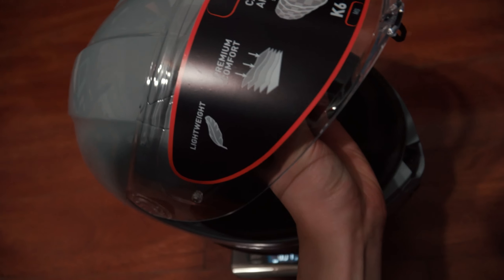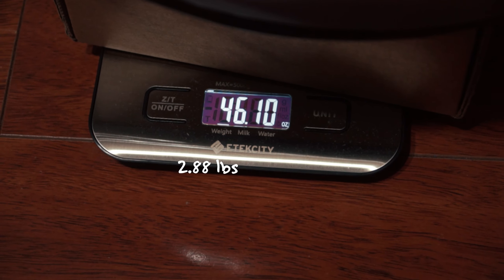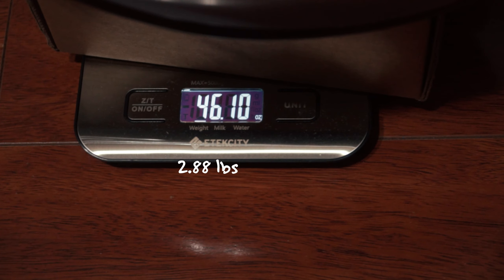Now we'll put the AGV on there — this has nothing on it by the way. That is a solid 46.1 ounces. A little biased because the GoPro is on the Bell, but that is a crazy big difference.